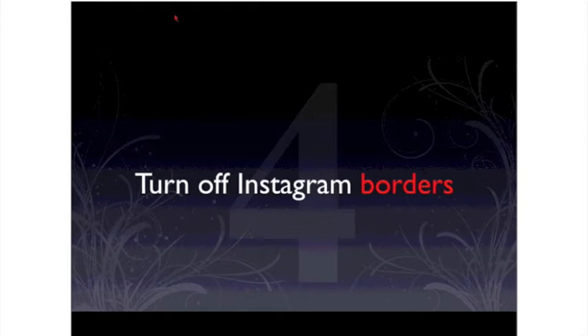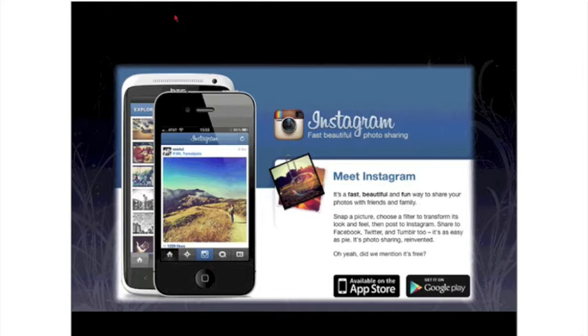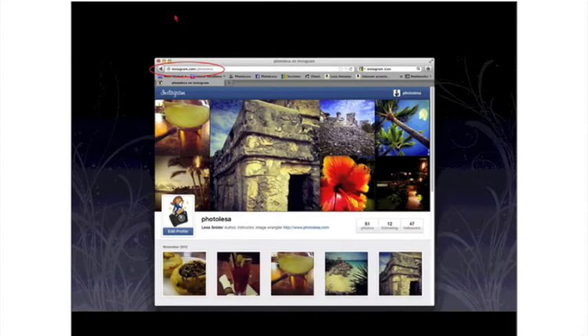The fourth tip: if you're using Instagram, which is available on iOS devices and through the web, you want to turn off any Instagram borders. Don't use them if you think you're going to be creating products with your Instagram shots. Instagram lets you go from photo to tiny work of art to sharing it all over the place — it is addictive to start playing with.